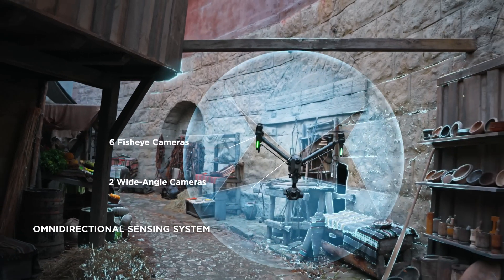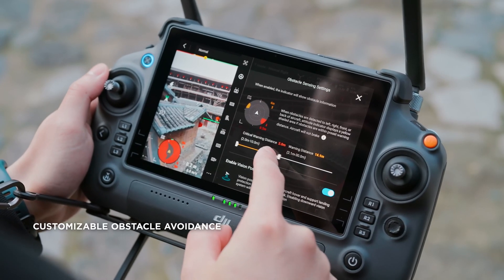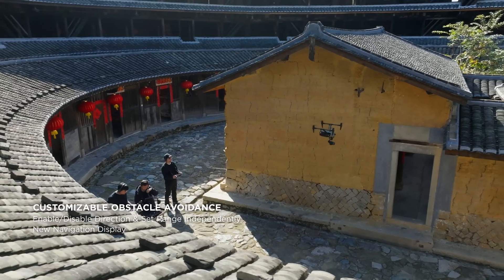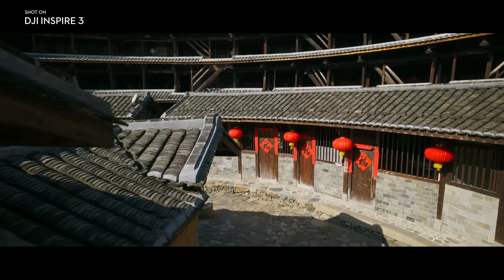Omni-directional obstacle avoidance. The Inspire 3 is equipped with 9 visual sensors, meaning its sensing system can detect obstacles in all directions and provide comprehensive protection for flying. For creative freedom, horizontal, upward, and downward obstacle sensing can be enabled or disabled independently. Plus, an obstacle alert range can be set manually to suit different scenarios.